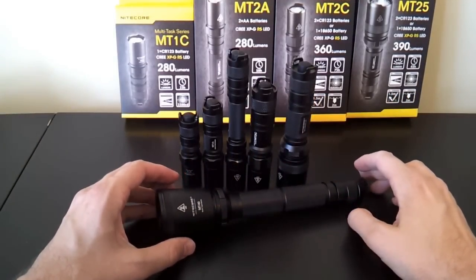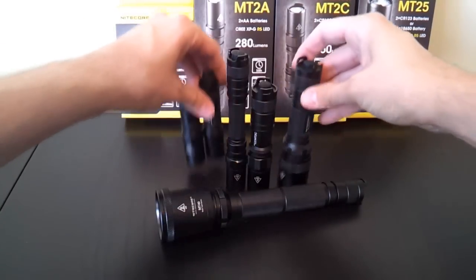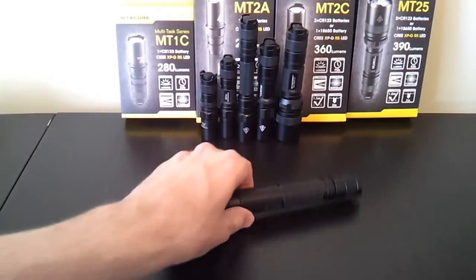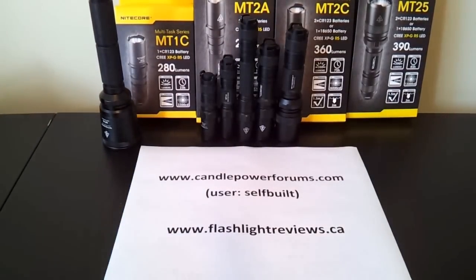So that gives you an overview of the lights. I won't go through all the beams here since it's hard to compare from one head size to another — they look like a lot of other lights of the same category and class. Full details on how all the lights perform and compare to each other and to other members of that class will be in my full review on CandlePowerForums under the username SelfBuilt, or on my personal website at FlashStrikeReviews.ca. Thanks for your time, I hope you found that useful.